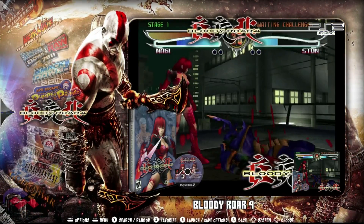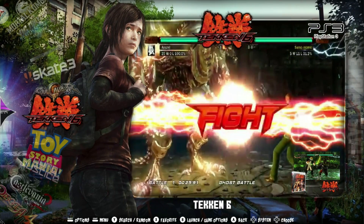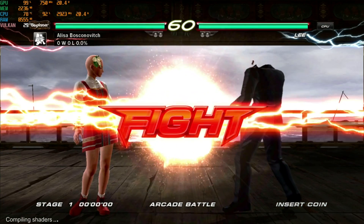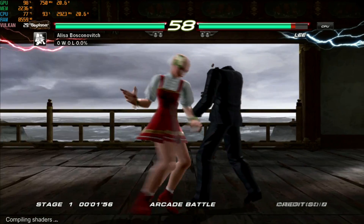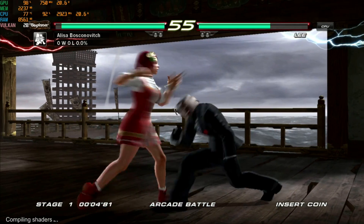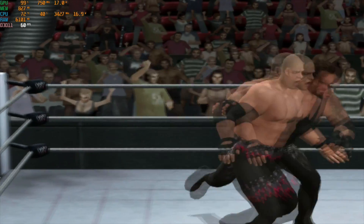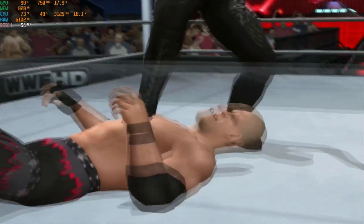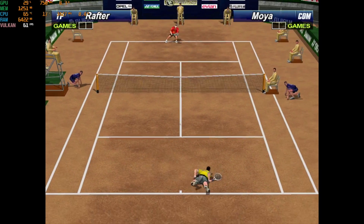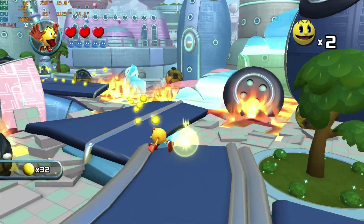I also ran a quick emulation test. Starting off with PS3 using my RetroStation hard drive — Tekken 6 only achieved 24 frames per second, and the game did not render correctly at the start of the fight. Don't expect to be playing PS3 games on this system. PS2 playing Smackdown vs Raw 2011 played very well at just over 56 frames per second. Dreamcast playing Virtua Tennis 2 achieved a solid 60 fps. Wii U playing Pac-Man and the Ghostly Adventures played fine at 30 frames per second.